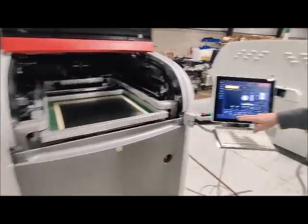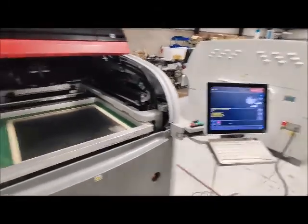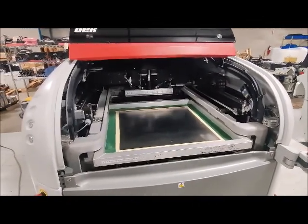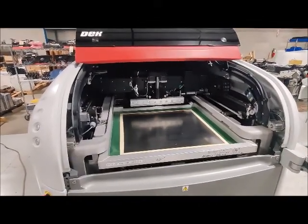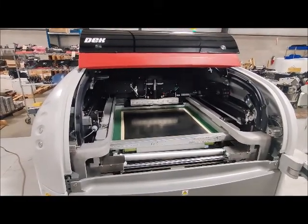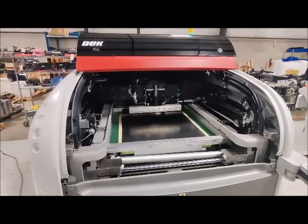Stencil goes in and you just hit load screen. The machine will do the rest — comes out and measures and then pulls it in. Stencil is loaded.